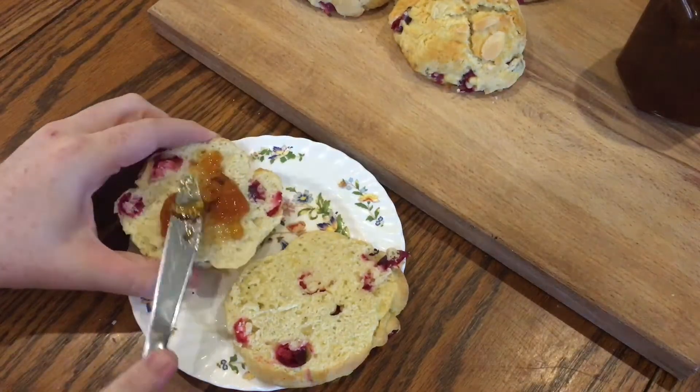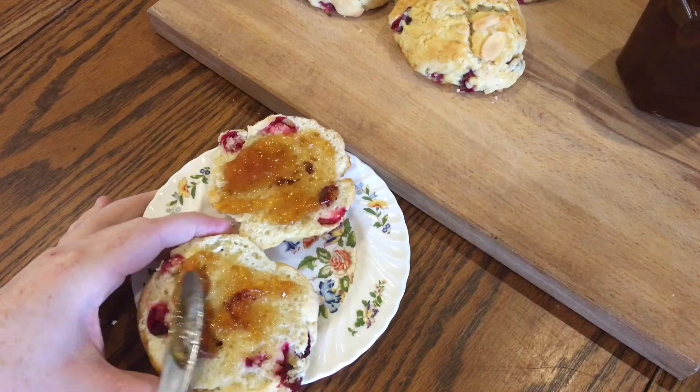That recipe is in the description below. These scones really are so easy, perfect for anyone who's not used to baking.